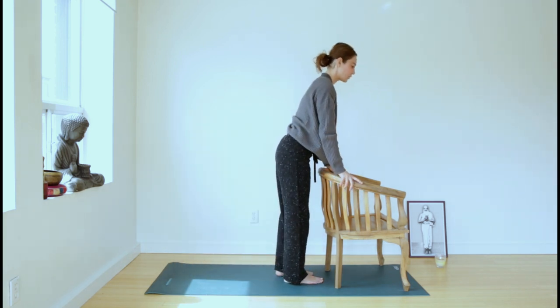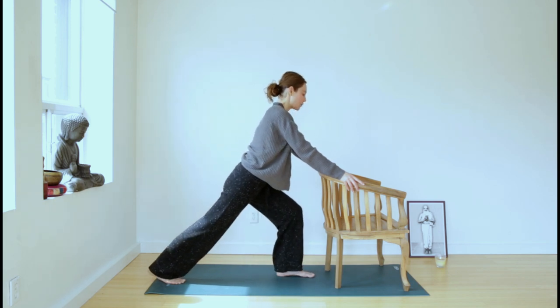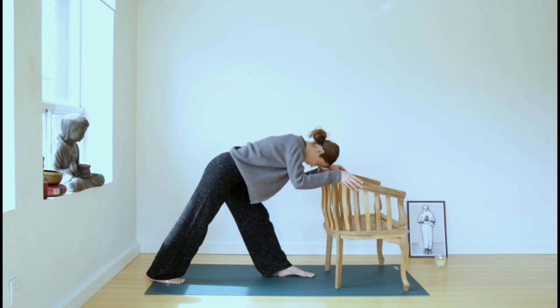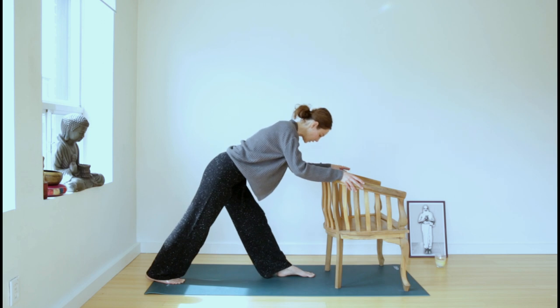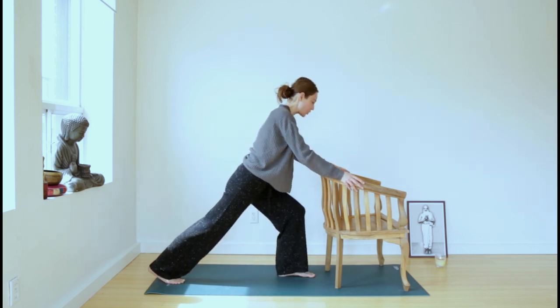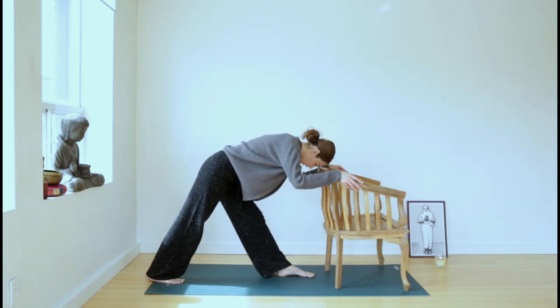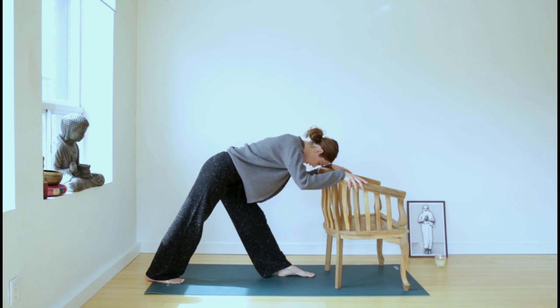When you're ready, bend the front knee a little for balance and step forward. Then step the right foot back with the left foot forward — we'll do the other side. Three times dynamic: inhale, bend the front knee — the back heel is fine if it comes off the floor — and get that back arch in your spine. Exhale, lower your forehead to the top of the chair. Inhale, bend the front knee, open the chest. Exhale, straighten the front leg, send the left hip back. Stay and breathe.